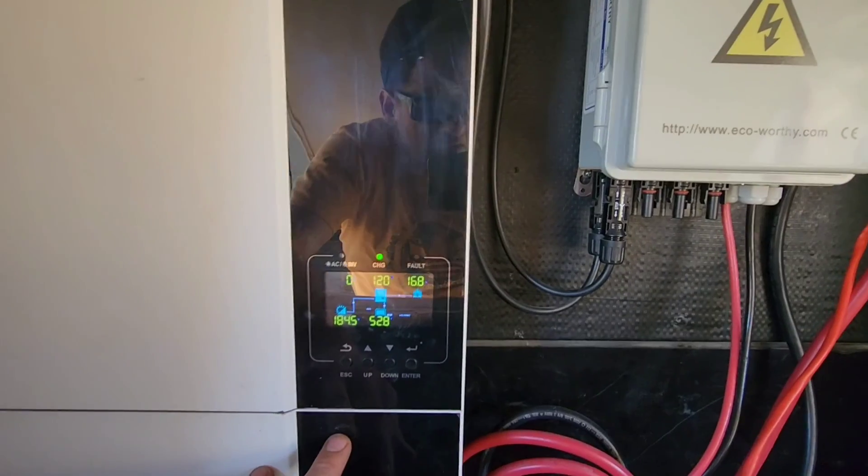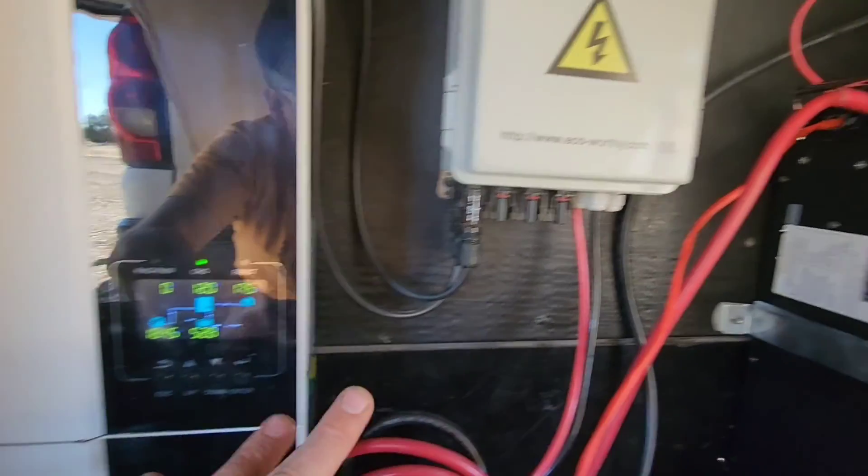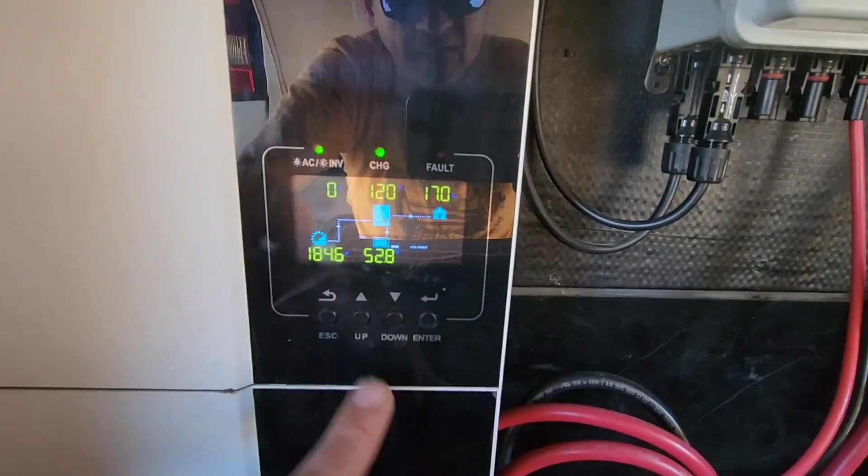Hey guys, welcome to the desert in Utah. Today I'm doing a little test running four RVs off my power station in my RV. I'm running that one right now, that one, that one's mine — we're in that one — and then I just plugged my cousin in over there. I'll show you the wiring.